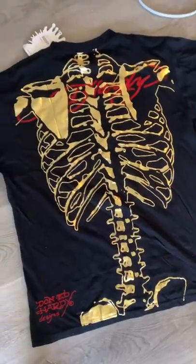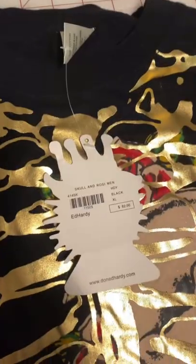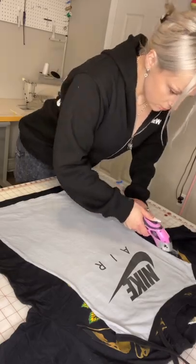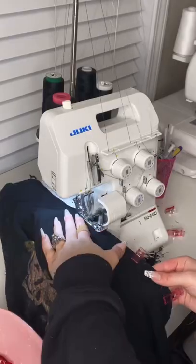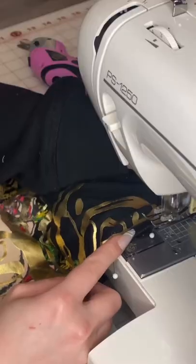Funny story — I got my boyfriend this Ed Hardy shirt for Christmas, but when it came, I realized it actually wasn't Ed Hardy. It was fake Ed Hardy, so it's just been sitting in my closet for the longest time. I had no idea what to do with it, so I was like, why not just make it into a dress? I need something to wear out to the club.